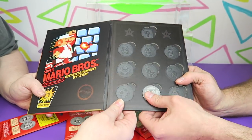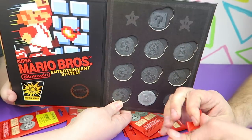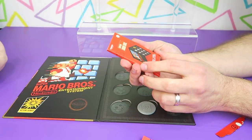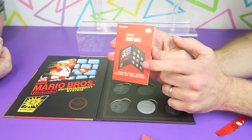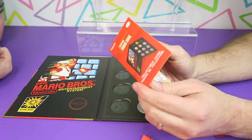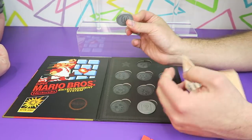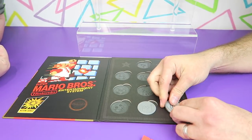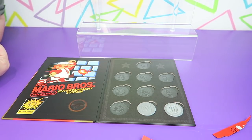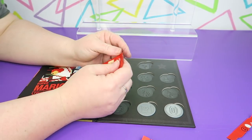So this one will go right here. I'm going to open up the first blind bag and see which one we have. They come packaged in a little paper insert that advertises the collector book. And I got... the coin. So the coin one goes right here. Getting like the most boring ones — you got Mario.